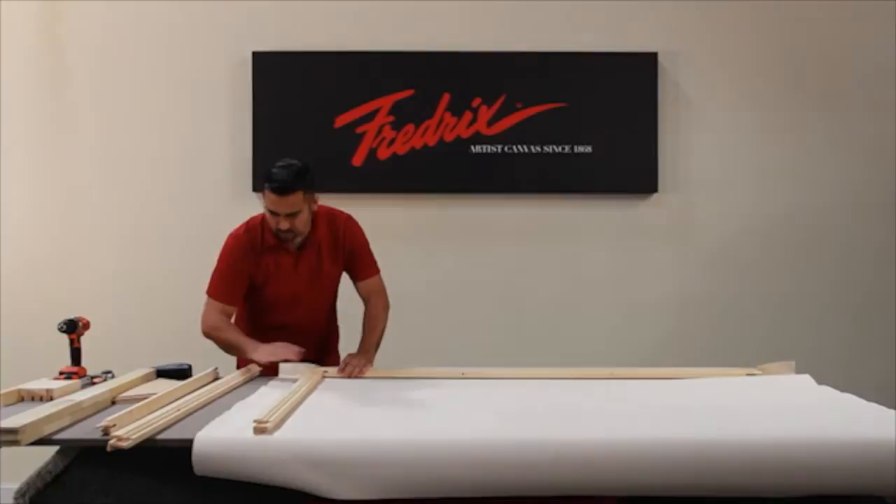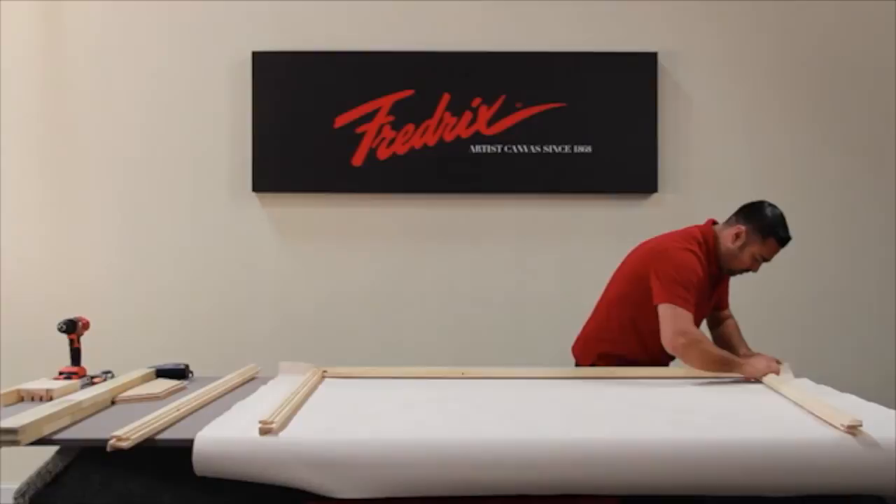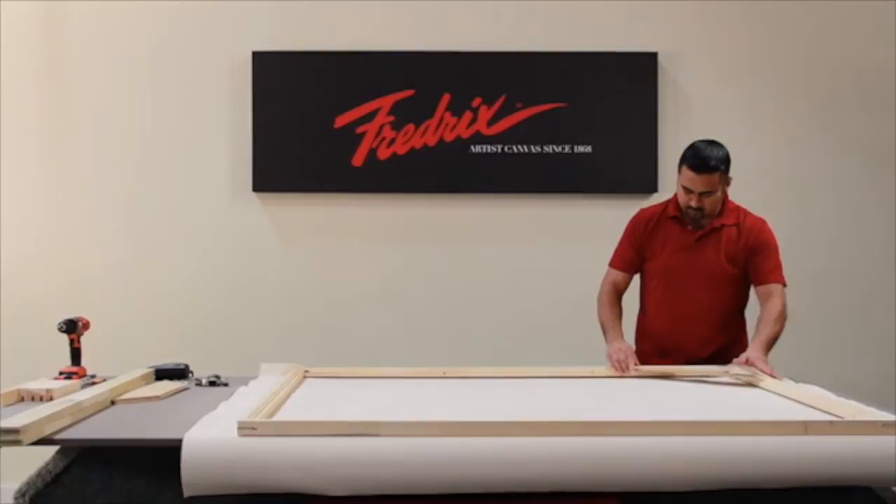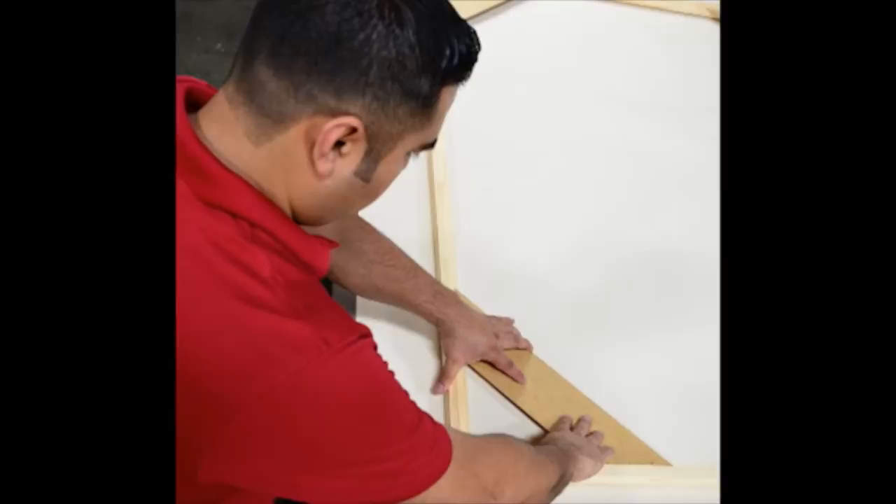Assemble your stretcher bar frame with the three additional stretcher bars, inserting the tongue and grooves in each corner together. There is an additional video on this flash drive that will give you more information on how to build your square-up frame.